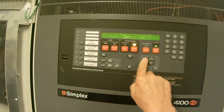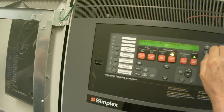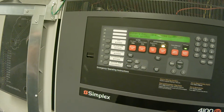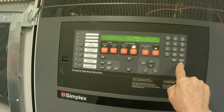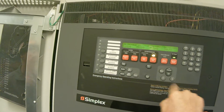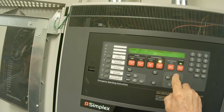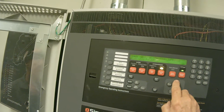Earth fault latch feature. First we want to log on using your password. I'm not going to tell you what that is because people are putting comments in here saying you shouldn't be doing that, so you should know what your password is. After we log on we're going to hit menu and I'm going to hit previous until I get to diagnostic functions.